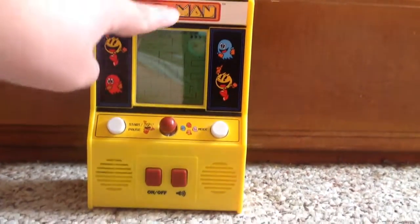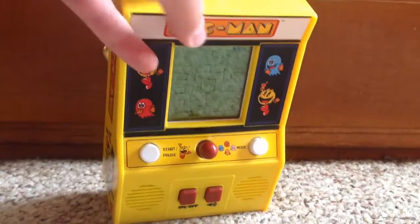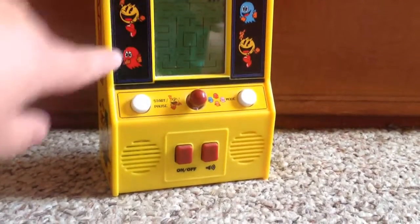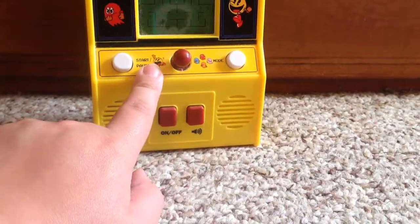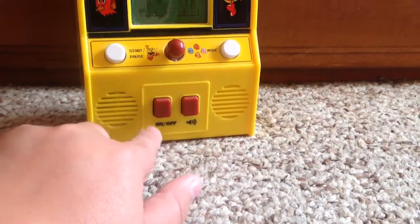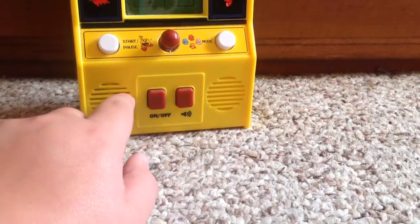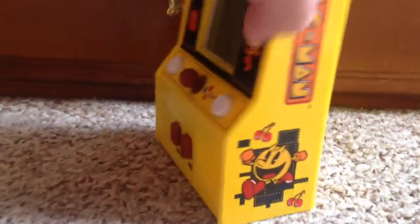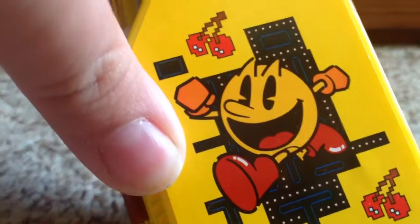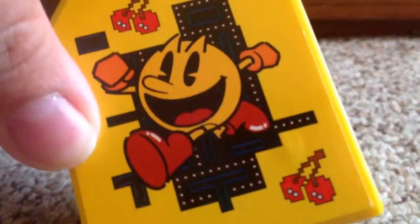On the back it's literally just yellow, but the front has a lot of attention to detail. There's the Pac-Man name up there, the start button, and then the modes, the on and off button, the speakers — because yes, this thing does have speakers. And then on the side it shows some old artwork that looks really cool. I really like this.